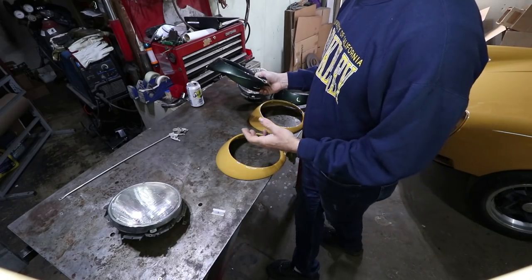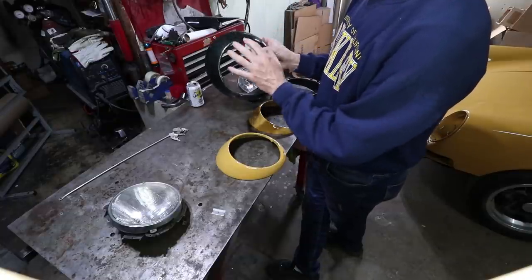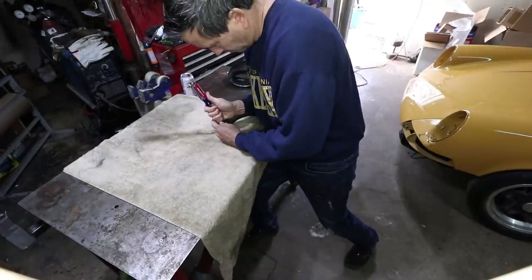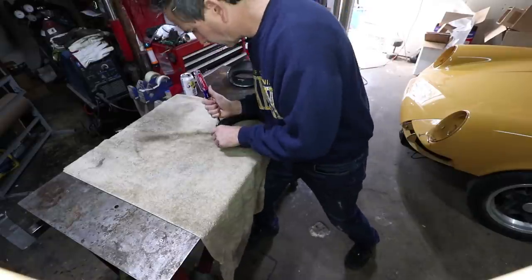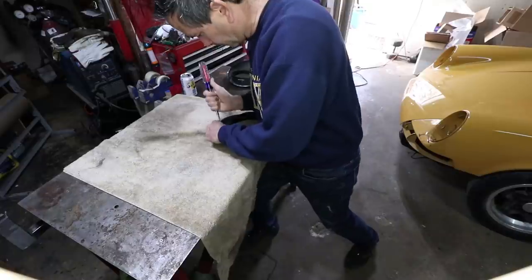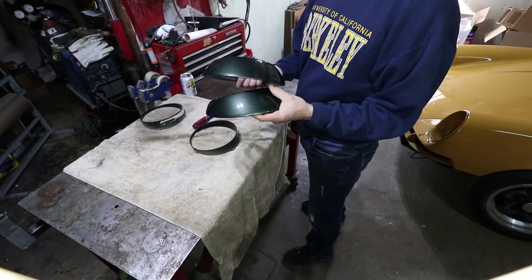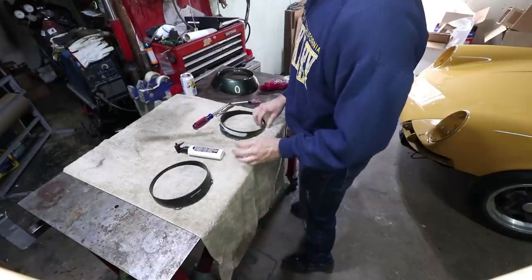Like most things I have extras, and I need to take this black trim — the internal trim — off of these sugar scoops and add them to my yellow ones. There's one. It's like a dark green color. Pretty cool. These are actually plastic — I thought they were metal, but they're plastic.